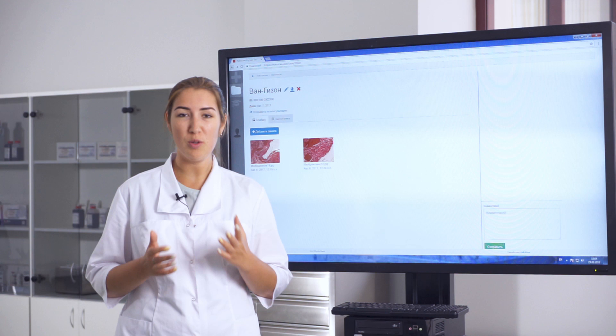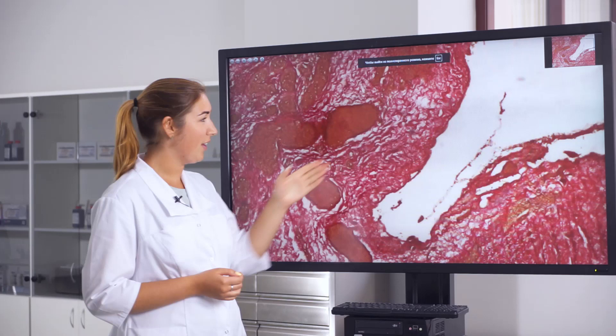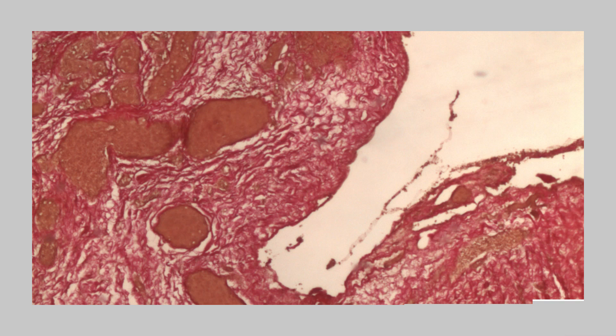To view stained slides, we use the special portal histoscan.com, where you can save and share scanned images. Here we have a sample of lung tissue, and we can see that collagen fibers are stained in red color and nuclei are stained in black color.